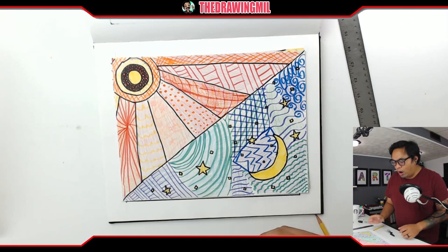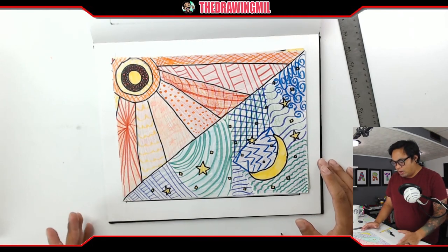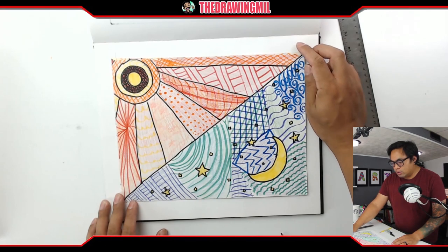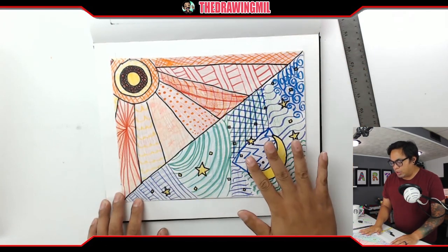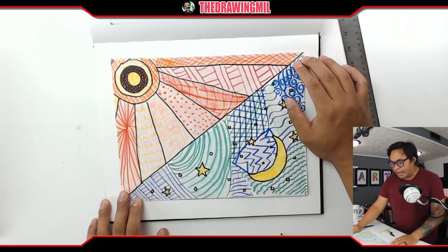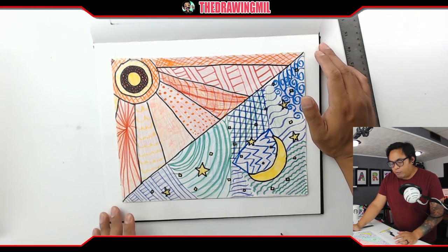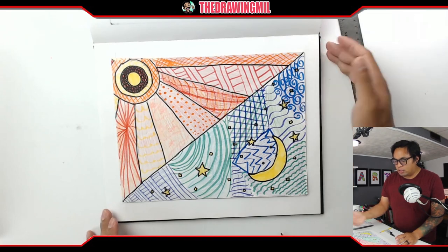Alright, let's get to the point. I'm going to show you guys what's on my page. So on this paper is what we're going to be achieving today. It is a warm and cool theme, and it's divided in half as a diagonal. Basically what we're doing is zentangle patterns and any patterns we can think of.